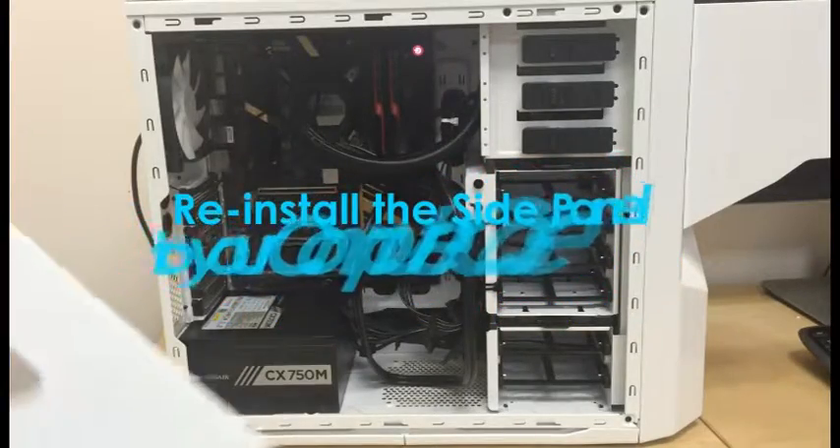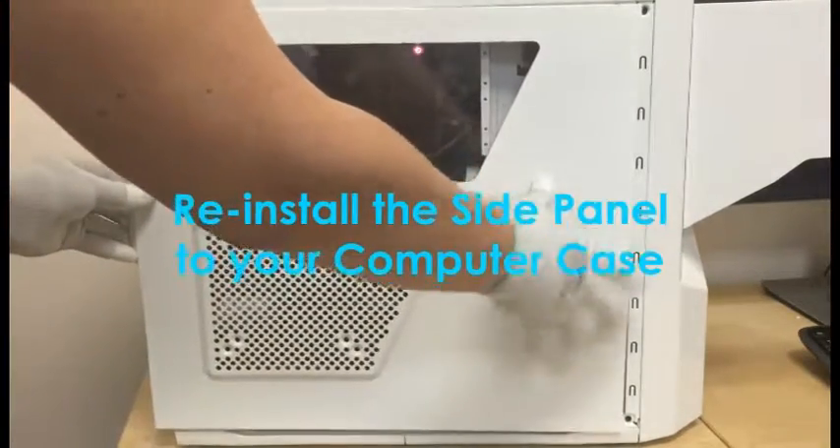Step 8: reinstall your side panel to your computer case and turn on your computer.